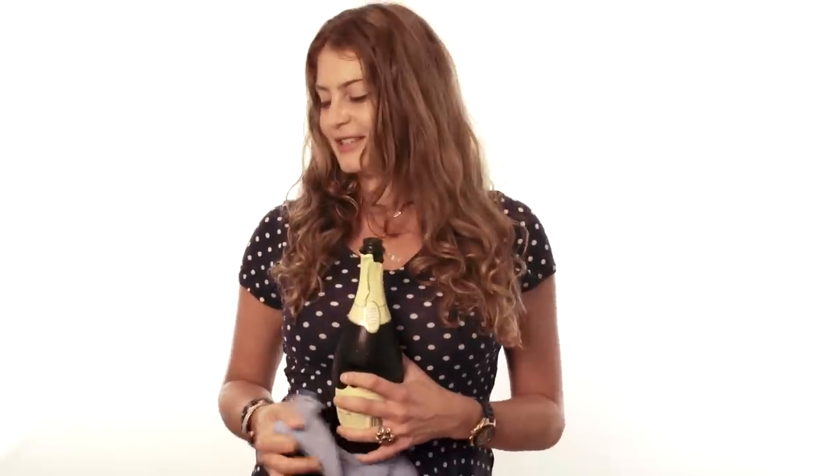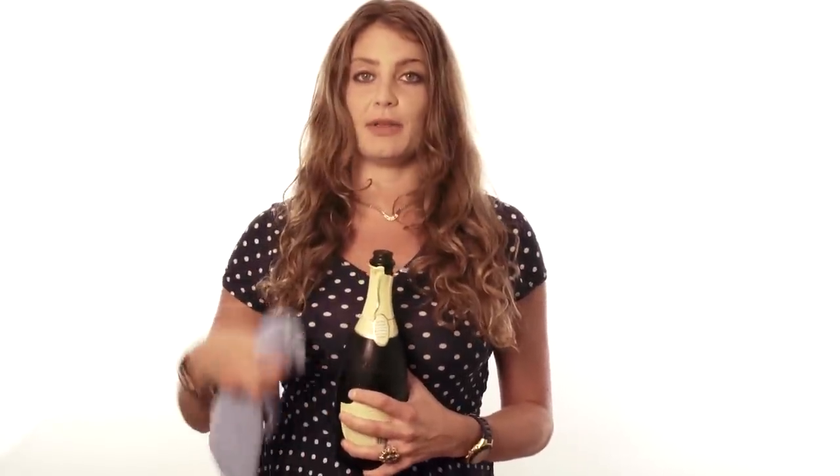Beautiful. Sometimes it'll take a little bit of time, but you can feel the pressure under your hand building. You want to make sure that you're slowly, slowly doing it. You might have noticed I turned the bottle with my left arm as I was twisting as well.